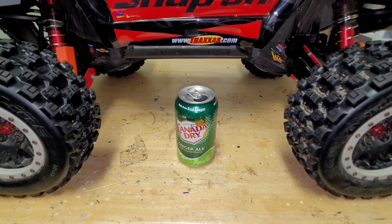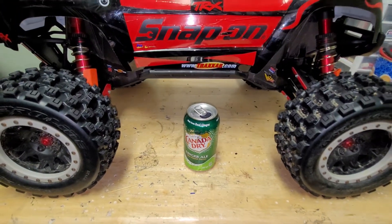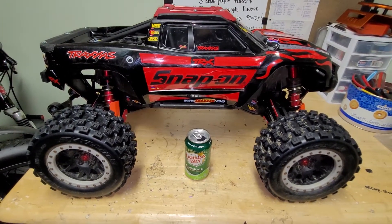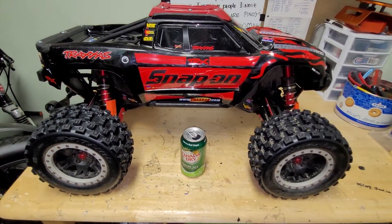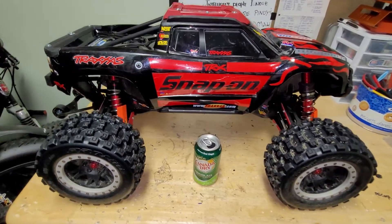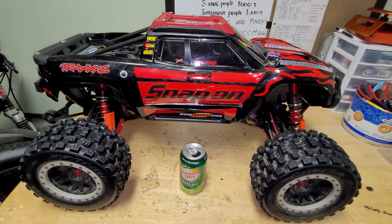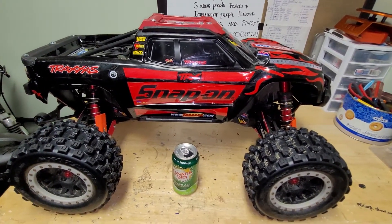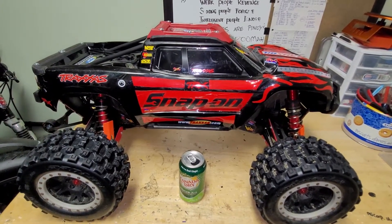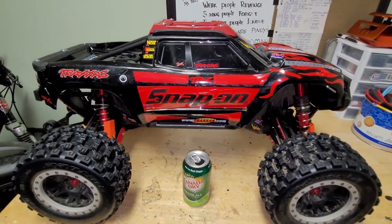What is up YouTube, Pinoy RC Freak over here once again. This is our fourth video about our X-Maxx. This X-Maxx is a special 8s edition Snap-On. It didn't look like this before — it's just a regular black body, but I thought it looked too vacant and plain with nothing on it, so I put some red flames and red accessories and still used the Snap-On design.